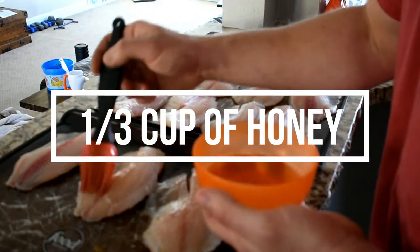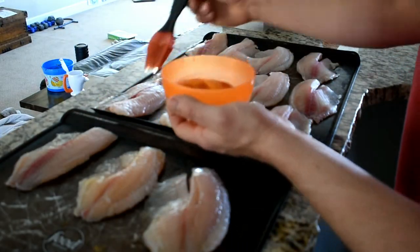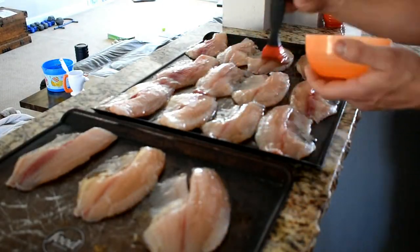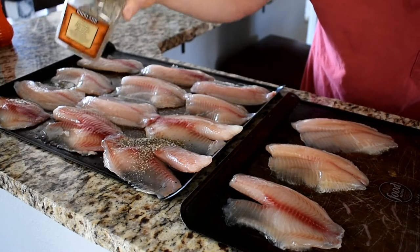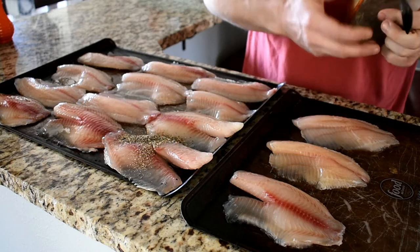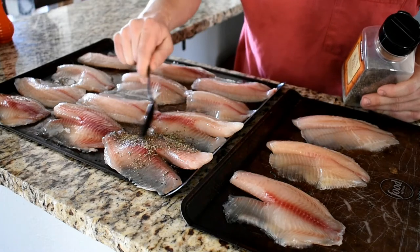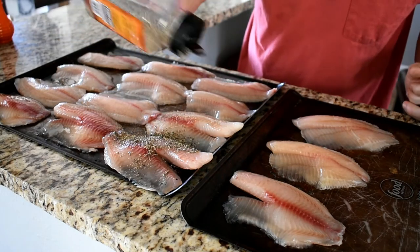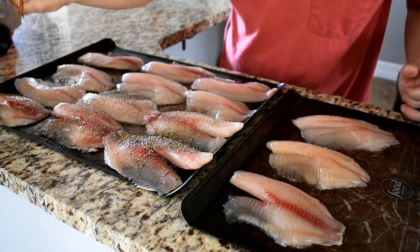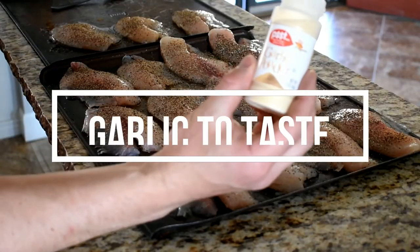Now we're going to take some honey and just cover them — it's a little easier if you stick the honey in the microwave for a bit and warm it up, it makes it a lot easier to spread. Then hit it with some pepper — make sure you open the right side of the pepper or you're going to cover it like I just did. Just add pepper to taste. Last, cover it with some granulated garlic.